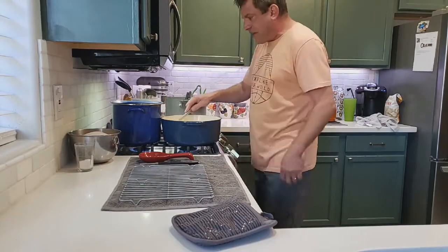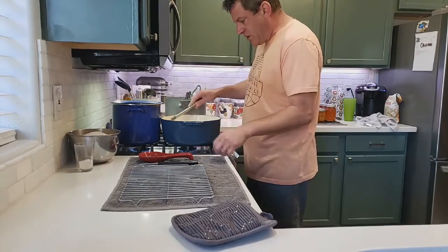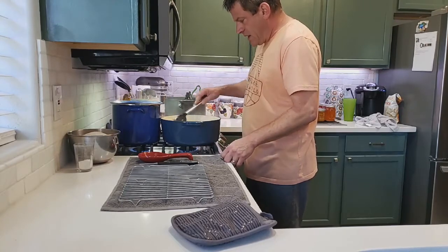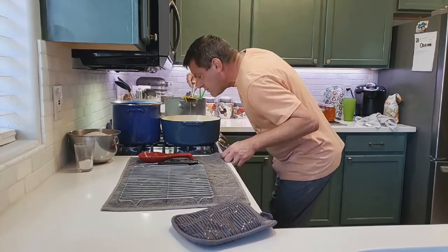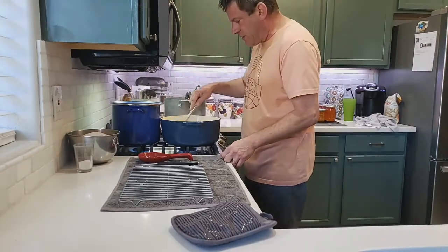We've got about seven more minutes on our lids and jars. Make sure you've got your thermometer in there. It smells so great in this house right now.